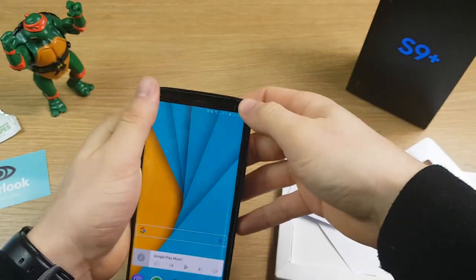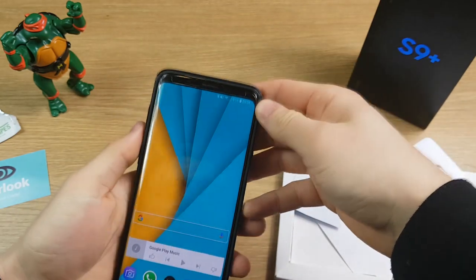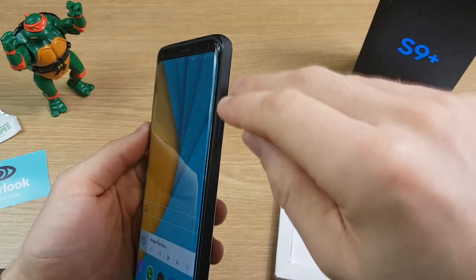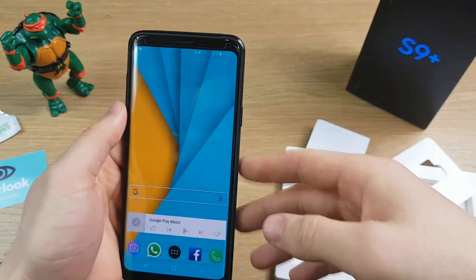Let's double-check that it fits with a case — I've done a review on some VRS cases which you can check via the link in the top right. That's causing no issues at all. You can see there's a very small gap between the case and the edge of the screen protector, so it's not going to be pushing it up off the screen.